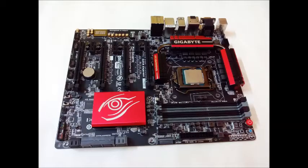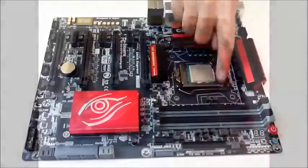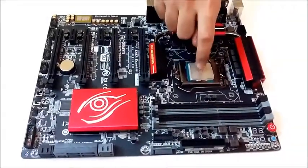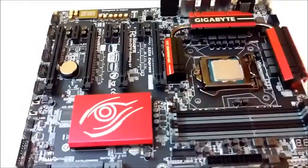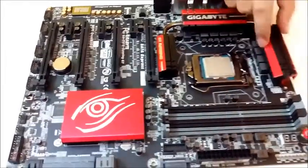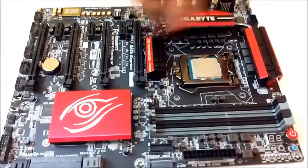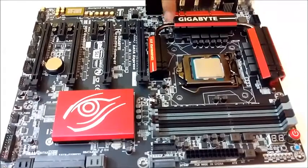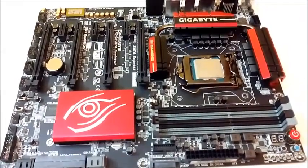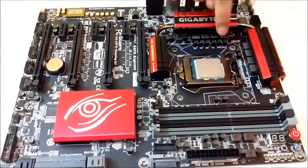Now taking a look at the motherboard itself, we see that it's in the same red and black matte finish like all of its gaming cousins. The CPU socket, which is an LGA 1150 supporting the Haswell, Haswell Refresh, and even the upcoming Broadwell processors, lies safely between three enormous heatsinks. They are well-placed and interconnected via thick aluminum pipes, ensuring an optimized cooling experience along with an eight-phase power design.